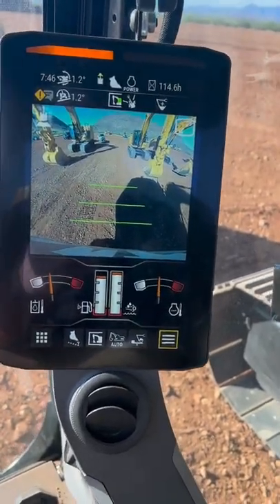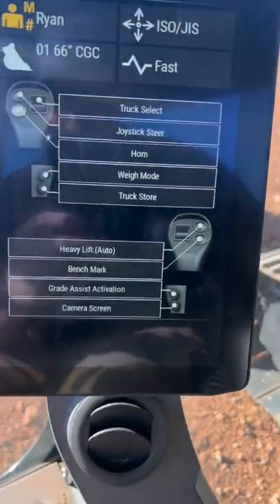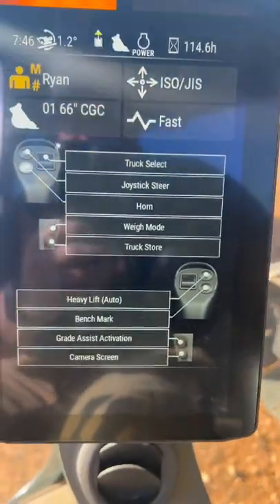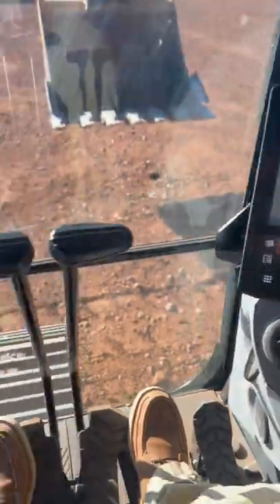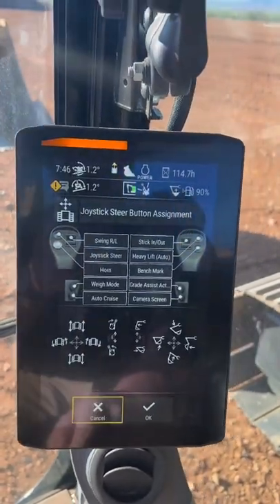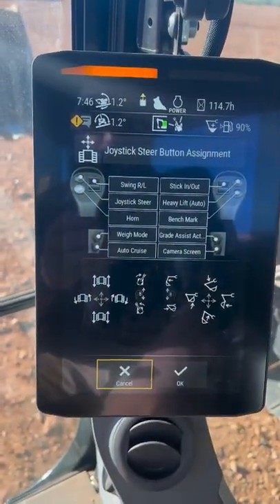Just wondering if anybody's seen the new joystick steer in our newest next generation excavators — it's an option for joystick steer. I'm going to go click the button. It's going to ask me if I want to go to joystick steer, and it's going to tell me what all the buttons do.